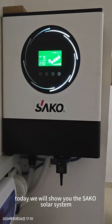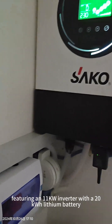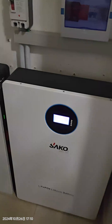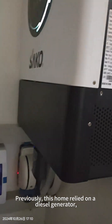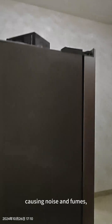Hello everyone, today we will show you SACO solar system 11K with 20kWh resin battery installed in the villa. From here you can see in this house they have lighting, a kitchen with a refrigerator, and they also have an air conditioner.